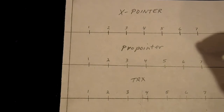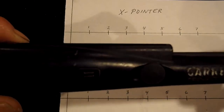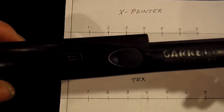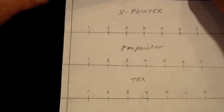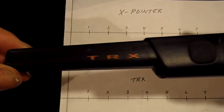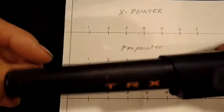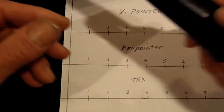Next we'll look at the Garrett Pro Pointer, which pretty much all pin pointers are based off of anymore. It was quite revolutionary when it came out — self-tuning, simple to use, rugged. Then we have the White's TRX, which is relatively new on the market. It works well. There are pros and cons to all these pin pointers and we're going to go over them all.